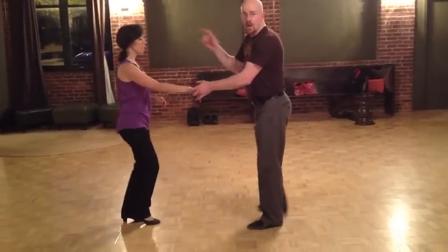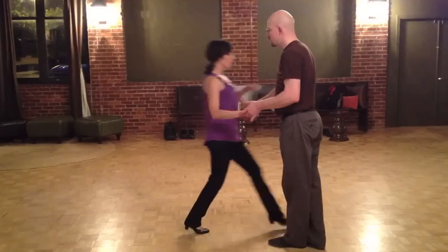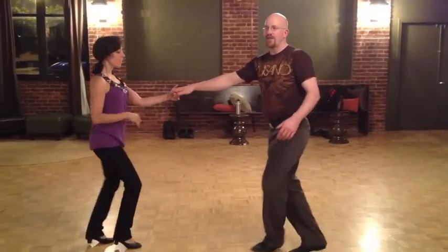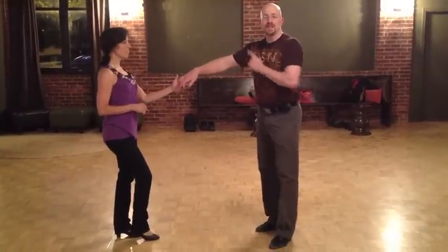The next pattern we did was her escape from a whip. And it went like this: one, two, three, and four, five, six, seven, and eight. And right on the number five, she just lifts that elbow up and sneaks out.